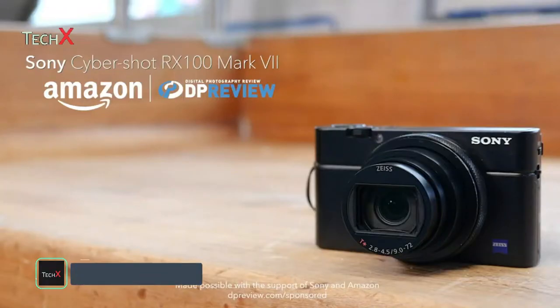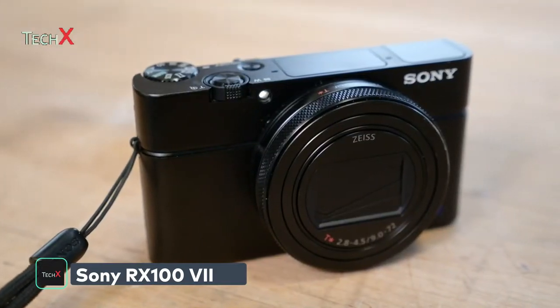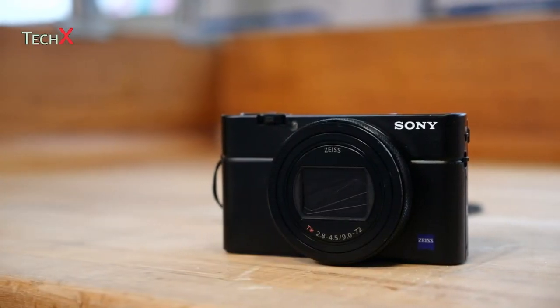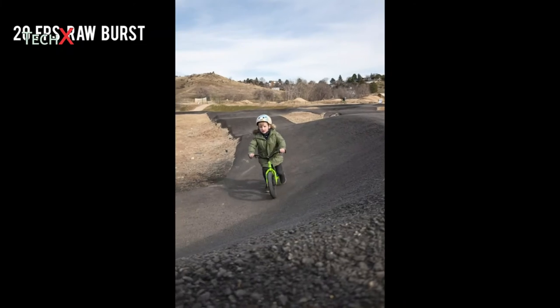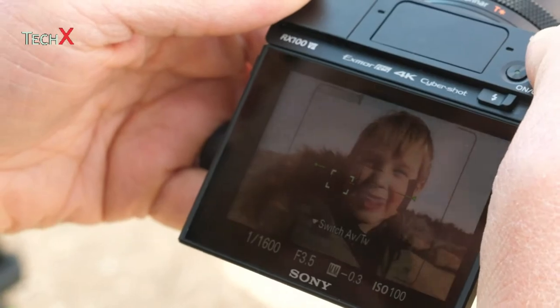The Sony CyberShot RX100 Mark VII is a high-end zoom compact camera, built around a 24-200mm equivalent zoom lens and a 20-megapixel 1-inch sensor. Key features include a pop-up electronic viewfinder, continuous shooting at up to 20 frames per second with no blackout, and an extremely advanced but very easy-to-use autofocus system.